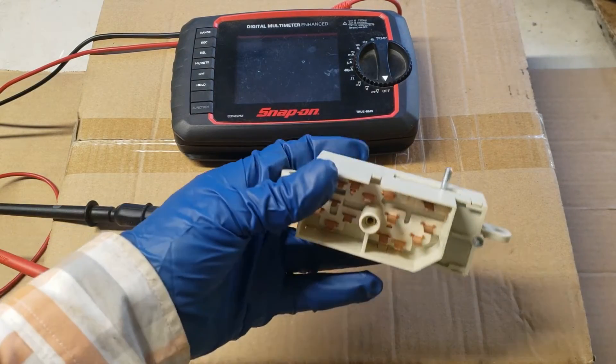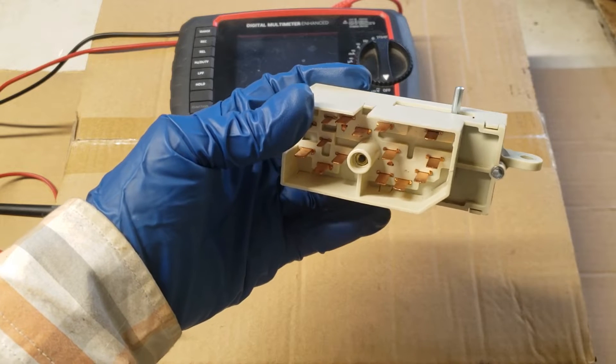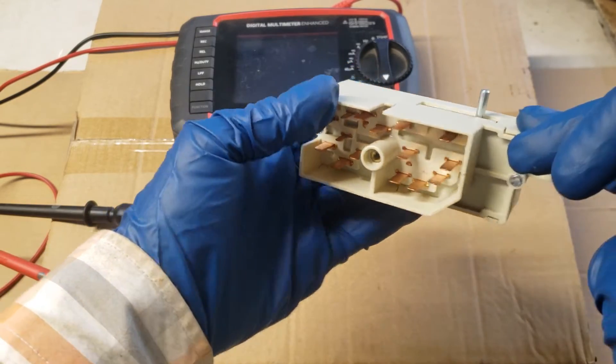1999 Ford Mustang — how do you test the ignition switch? We'll use this diagram as a reference. You have to test the continuity of certain pins in four different switch positions.